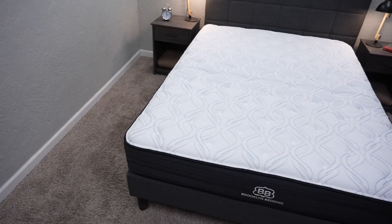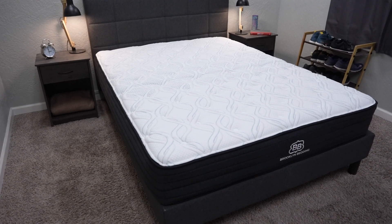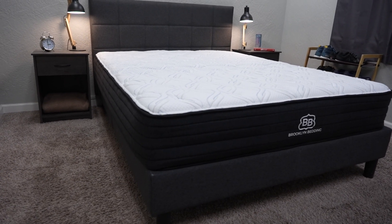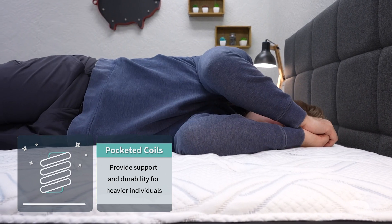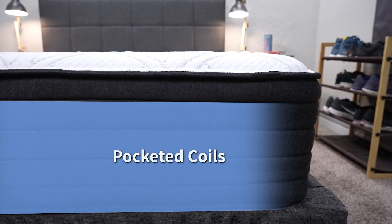Let's get into the actual construction of the Brooklyn Essential and what it's going to feel like for you to sleep on. The first thing we noticed is that it's a hybrid. A lot of beds in this price point are actually made entirely of foam layers, but this one uses coils for its main support base, which we think is pretty awesome. Coils are generally more durable and supportive, especially over the long term — over the course of like 10 years, which is how long you generally want your mattress to last. Even heavier body types should be well-supported on the Brooklyn Essential because of those coils. This mattress is about 10 inches tall and the coils are eight inches thick, so it's a lot of coils for a pretty thin mattress.